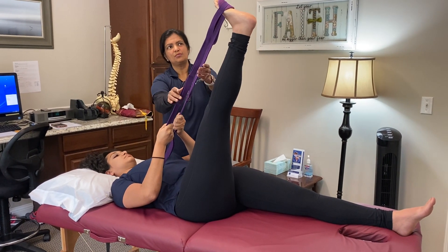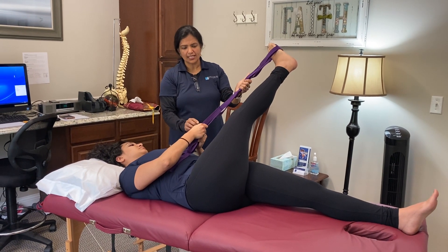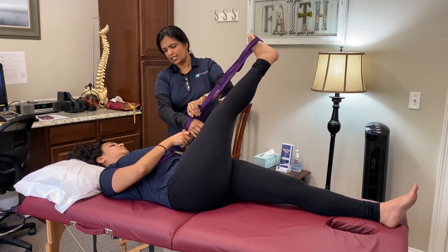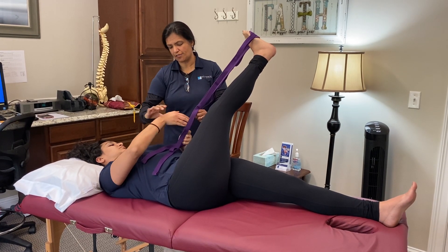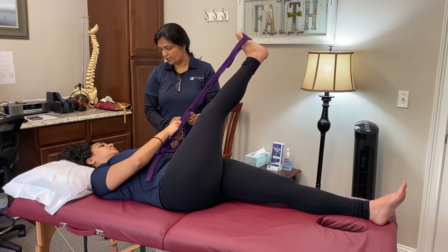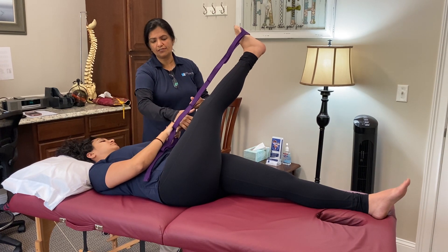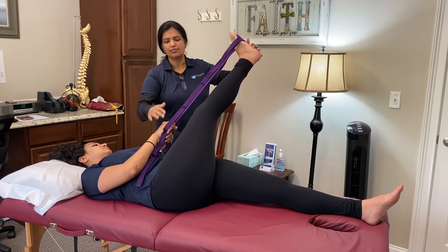Now we're going to do an ITB stretch — you take the leg out to the side. Instead of gripping the strap, you can put your hand through the loop so you don't have to grip your fingers, which is important because all of these stretches take a long time.